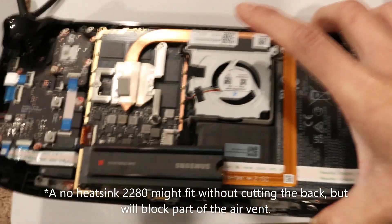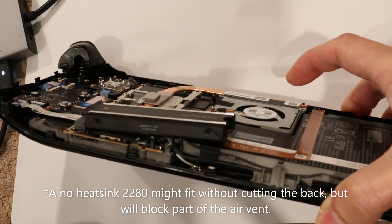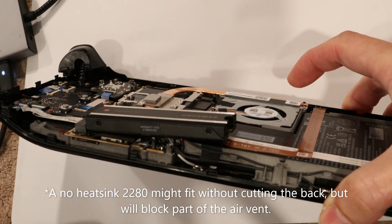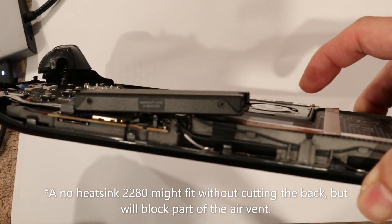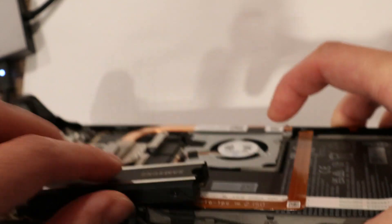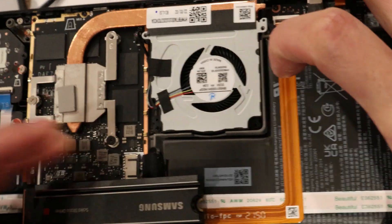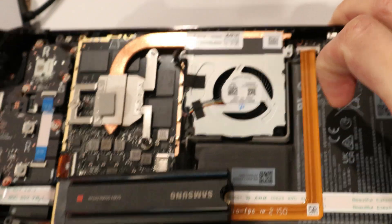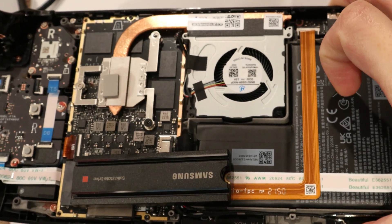Here's what it looks like with the SSD installed. As you can tell, with the heatsink it's definitely not going to fit. The 80mm length is just way too long and it hits this part right here, which is part of the battery. So definitely do not try to keep it in there like this.